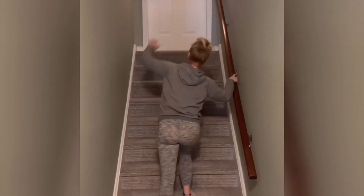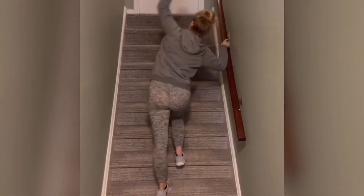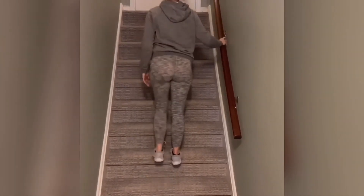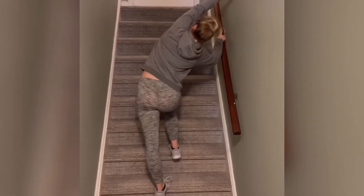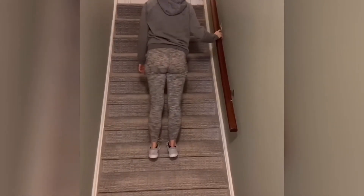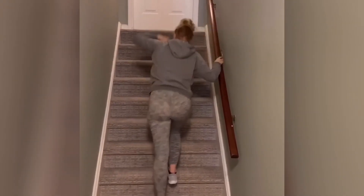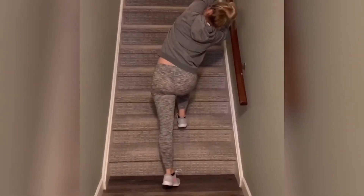Let's open up our QL. Take a step down, holding on, and push that outside of the hip towards the wall — in this case, my left hip towards the left side of the wall — and bring your arm overhead. You can hold this for 30 seconds, keep that hold, and feel that QL open up. If you want to increase the stretch, go down another step.